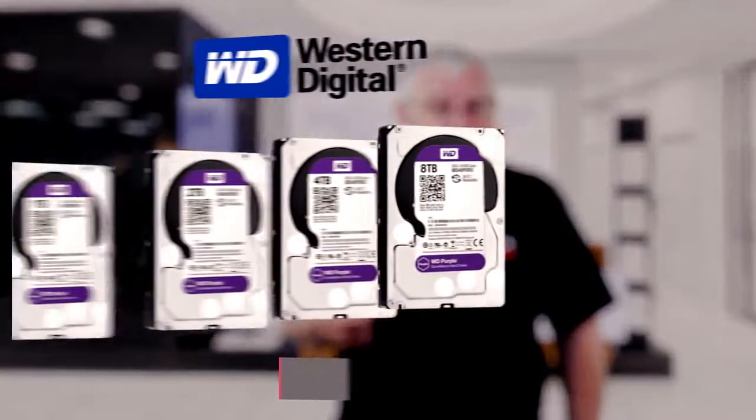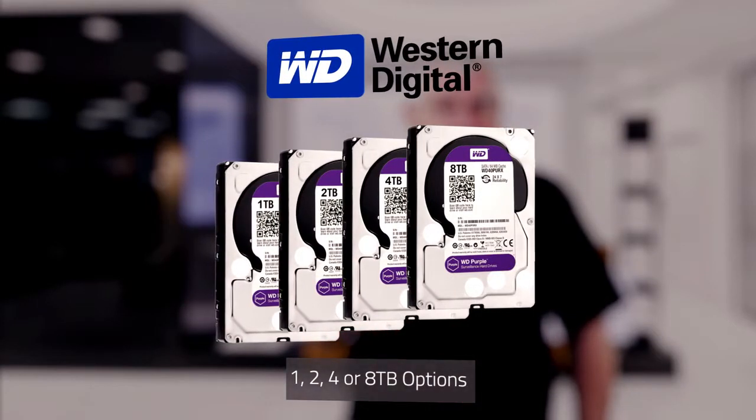These come with an option of 1, 2, 4, or 8 terabyte Western Digital hard drive.